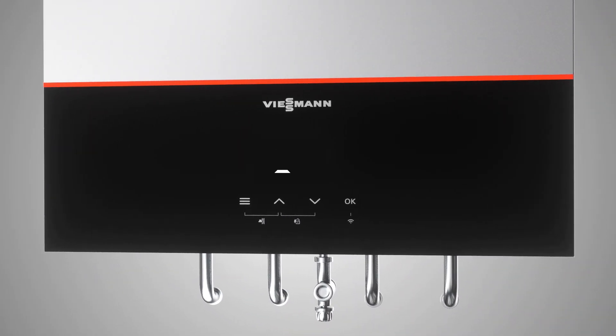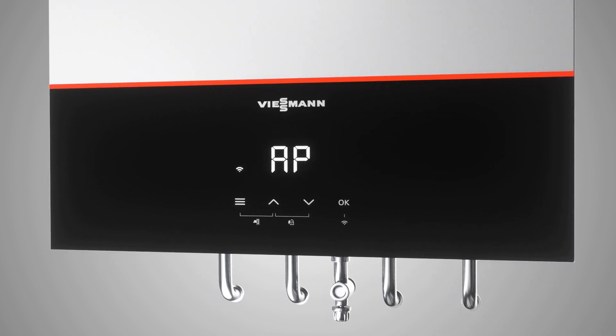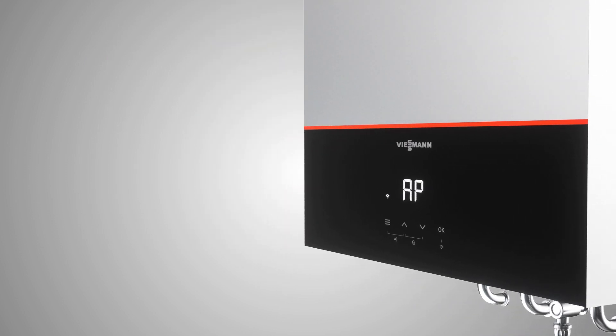the display shows AP for access point. If you wish to carry out commissioning with the VitoGuide app on your mobile device, open the app and select Commissioning.